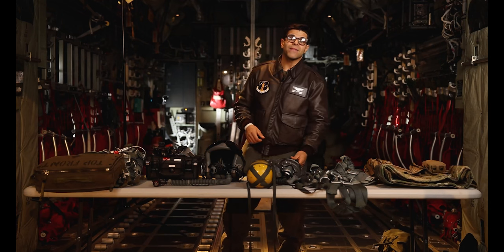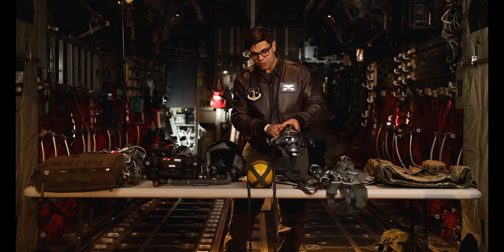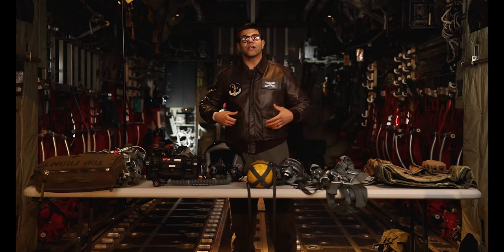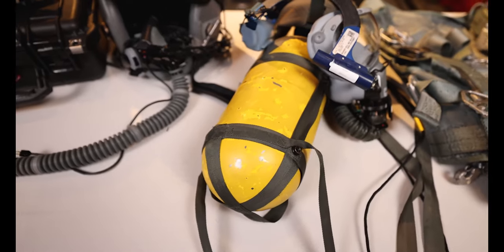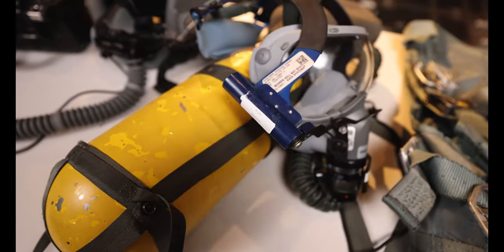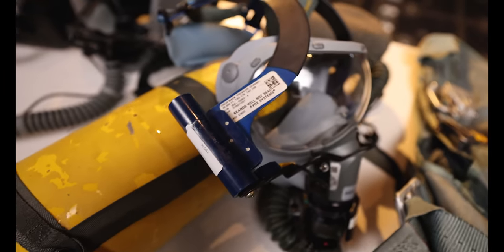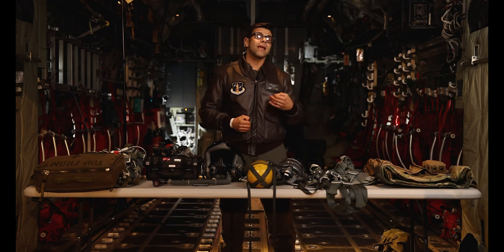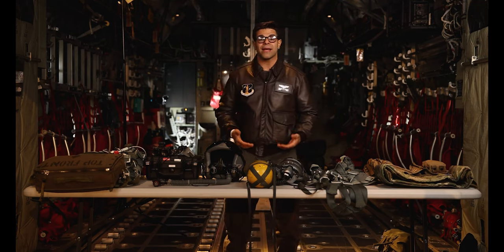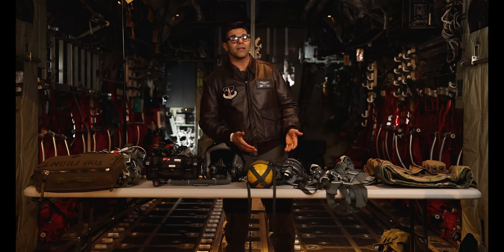Right here we have the Quick Dawn Mask Scott 358 Series Portable Oxygen Bottle. Loadmasters will pre-fit this just in case we had a rapid decompression or smoke and fumes inside the aircraft. When you wear this you're able to walk around portably and breathe oxygen in case there was an emergency in the back of the airplane and you needed to fix it in a timely manner to make sure everything and everybody on the plane is safe.